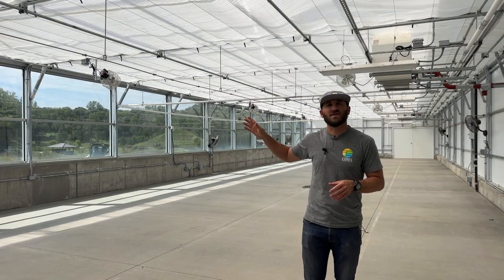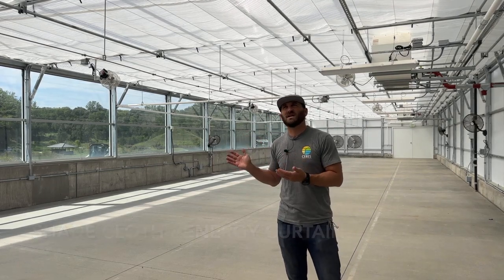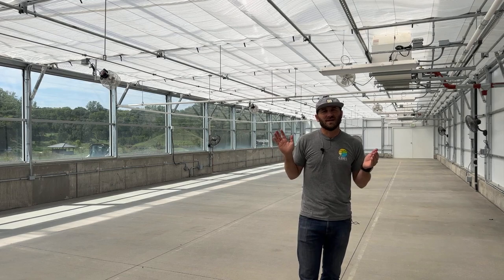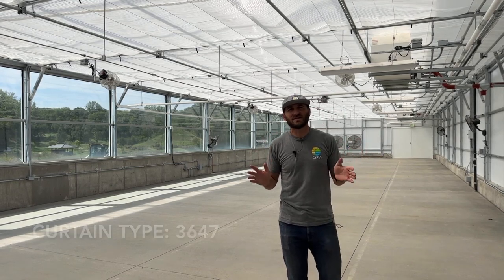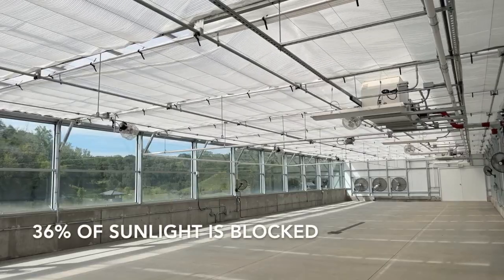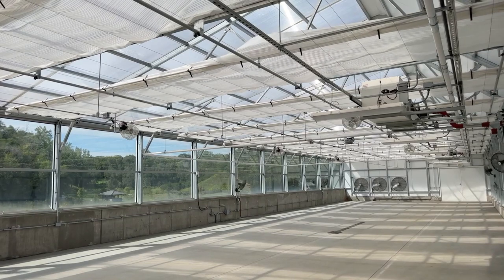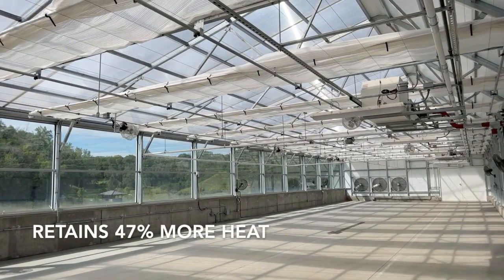This is called a shade cloth or an energy curtain — it's both. This particular shade cloth is named the 36-47. The 36 is the amount of shade it creates, and the 47 is the amount of heat retention it provides.